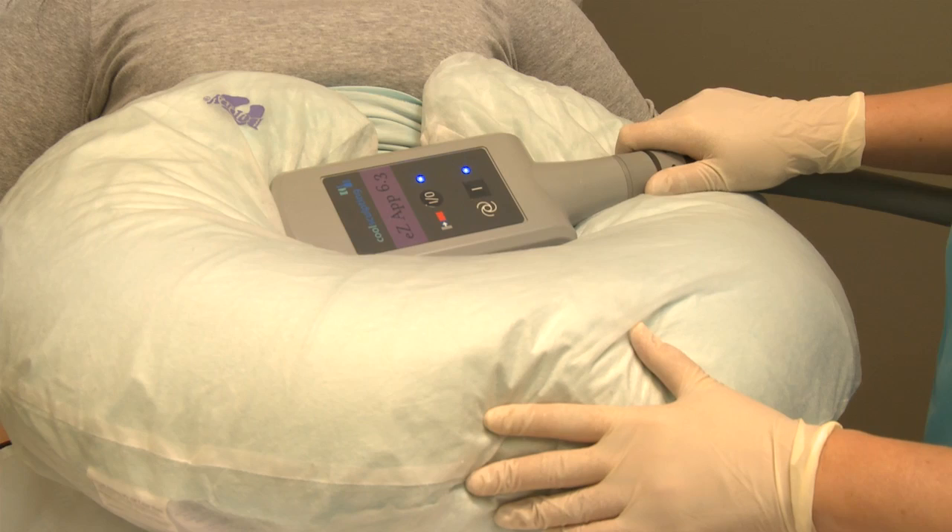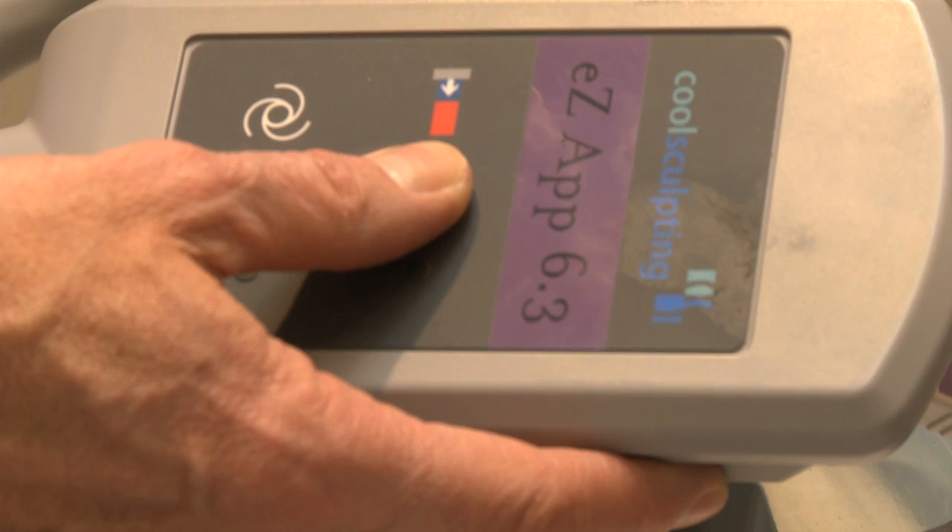At the end of the hour, the applicator is removed and the roll of skin that has been treated is now actively massaged.